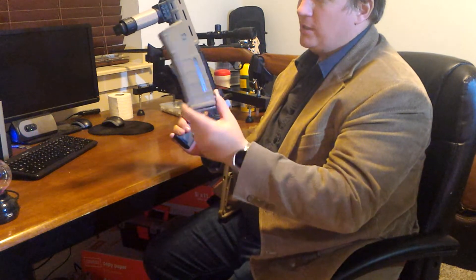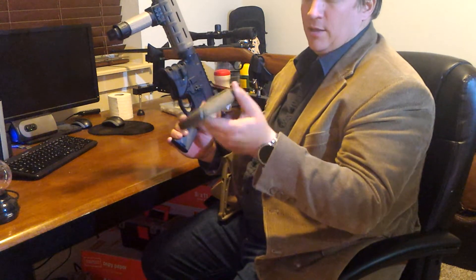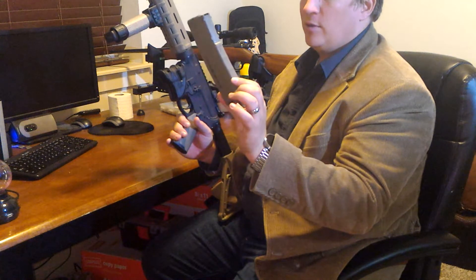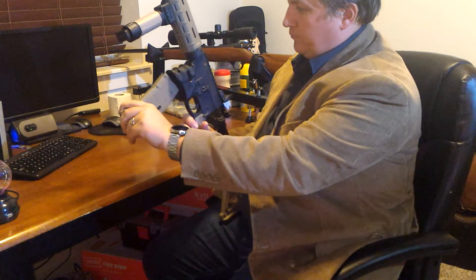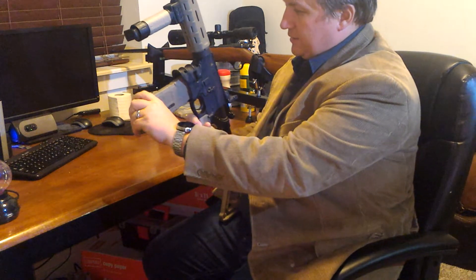Magazine of choice is the P-Mags by Magpul with the windows. I just really dig this gun.